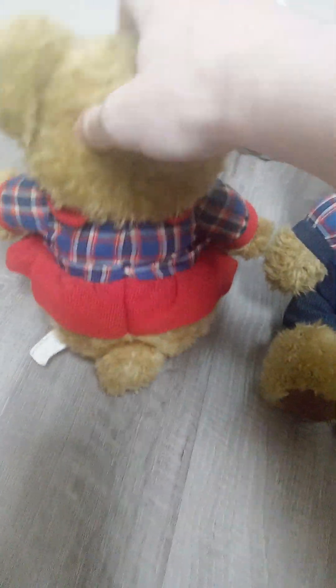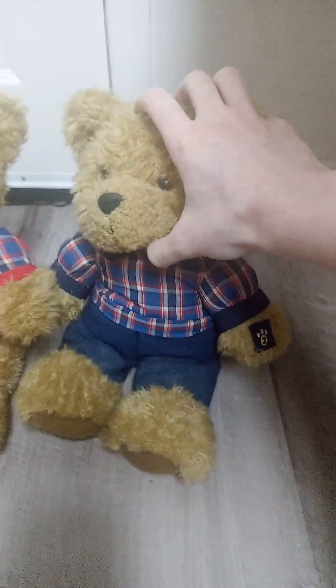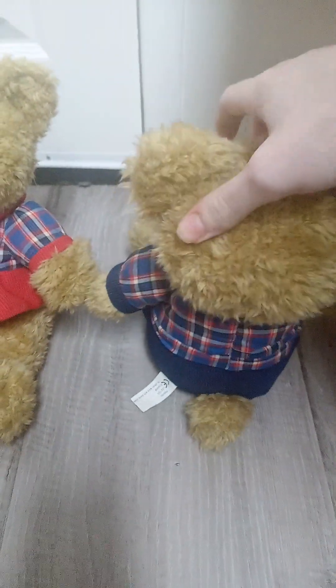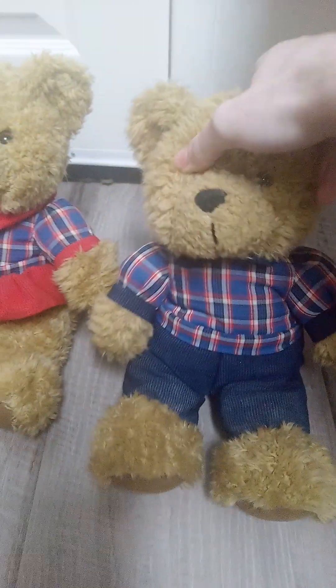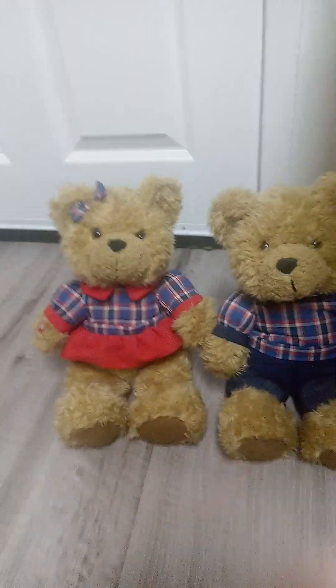Both have tails on the back as well, and tags. Anyway, that is going to be it for this video.